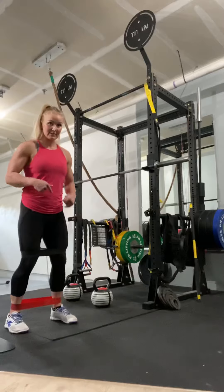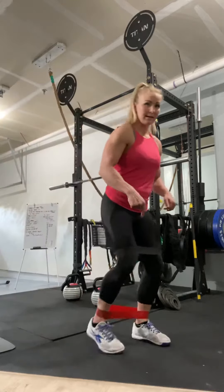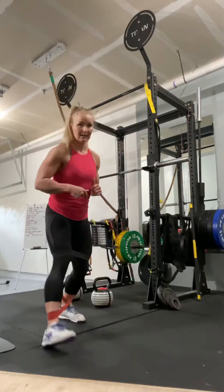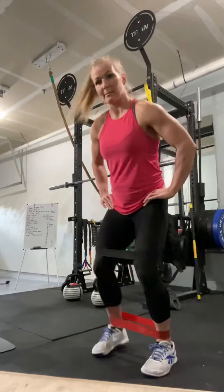Backwards, and then you're going to do tap in — the band doesn't go slack in the middle. Tap in, forward, and then back, and then lateral walk all the way down, all the way back.